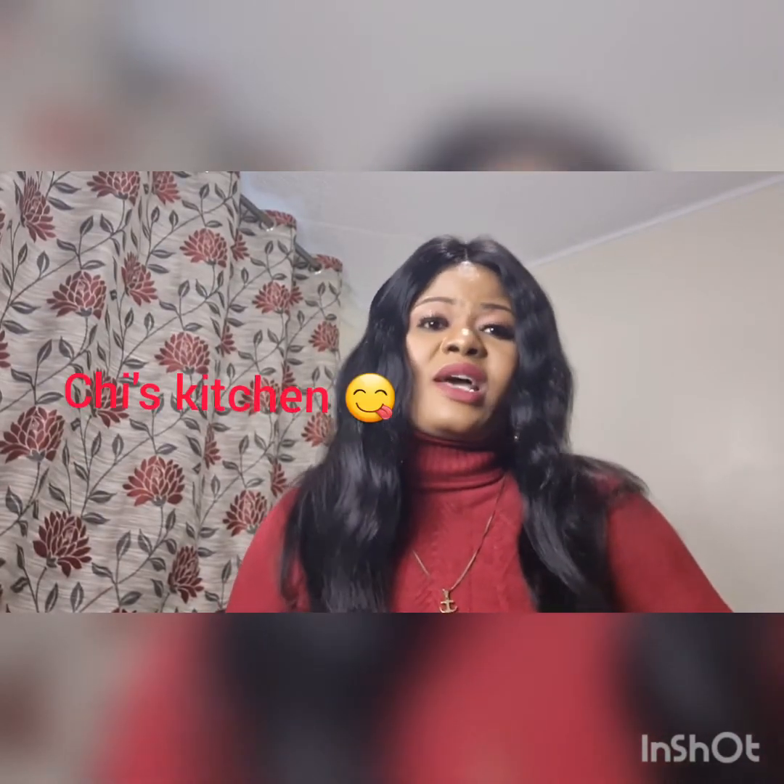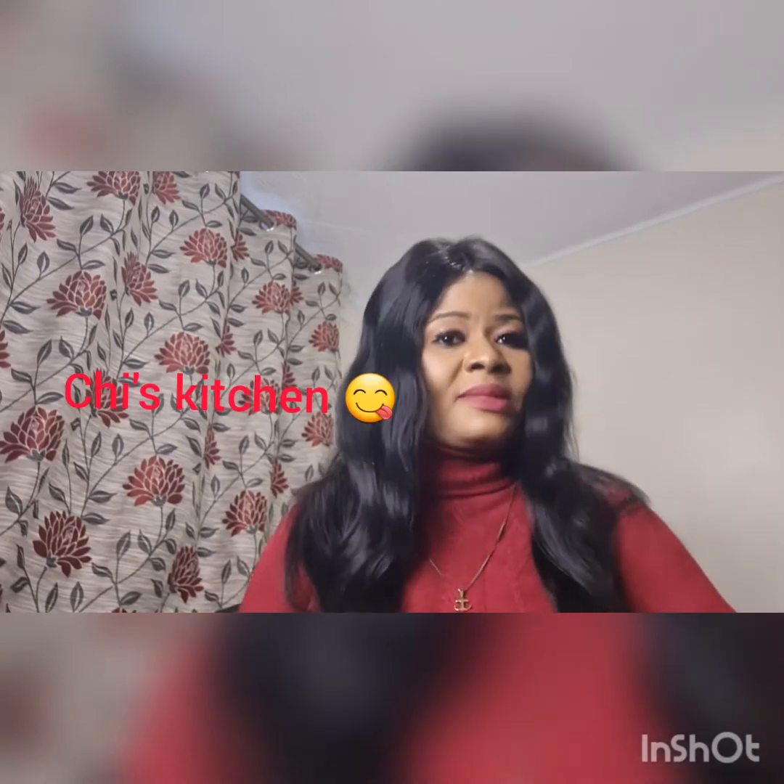Hello guys, welcome back to my YouTube channel, welcome back to Cheese Kitchen. Today I'm sharing a new recipe on how to prepare a belly fat drink. This drink will make your belly go flat. During the season we've eaten a lot of meals and it has made us gain weight. You can have this drink before a meal and after a meal.